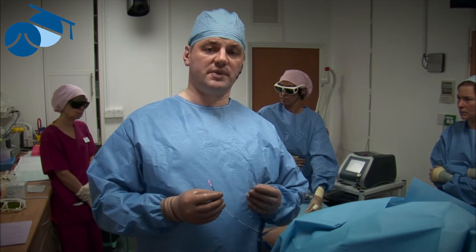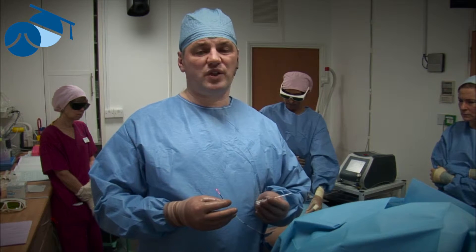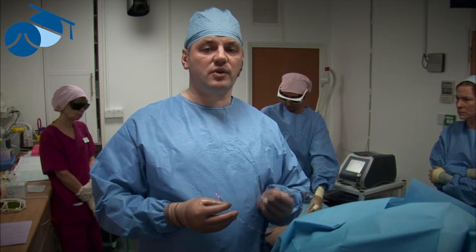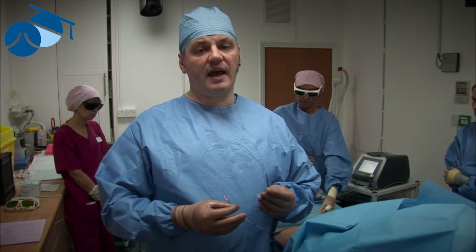We're going to discuss the TRLOP technique — the TransLuminal Occlusion of Perforators. In the past, incompetent or refluxing perforator veins were sometimes not treated at all, and many surgeons still don't treat them. They strip the vein or do endovenous laser ablation and leave these untreated, but we know it's one of the commonest causes for varicose veins to come back, and sometimes it's the only cause.